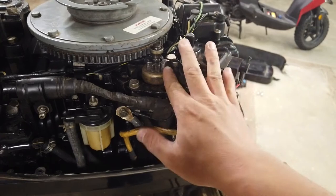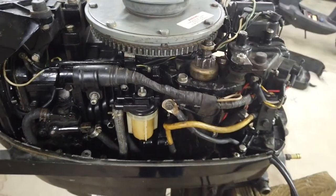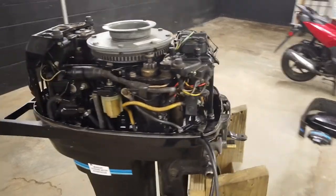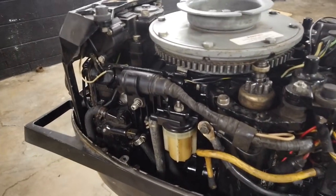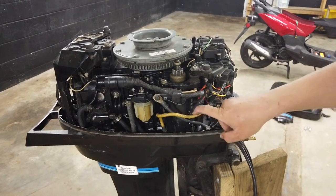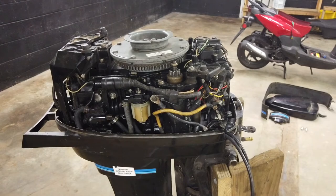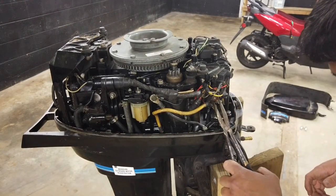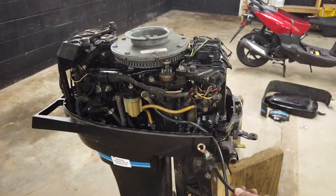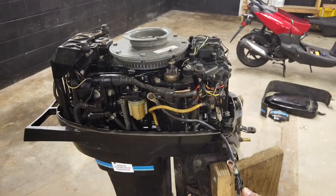This motor is an electric start — it has a starter motor on it here, and the little Bendix gear engages the flywheel. With the spark plugs out, I'm going to see if the starter motor works. Since I don't have controls, I'm just going to direct hotwire it to a battery for just a second. I'm going to give battery power to this lead right here, which goes to the positive end of the starter motor. Negative is already hooked up to the battery. The positive lead is free, so I'm just going to hit this and see if the starter motor cranks over — and it does.